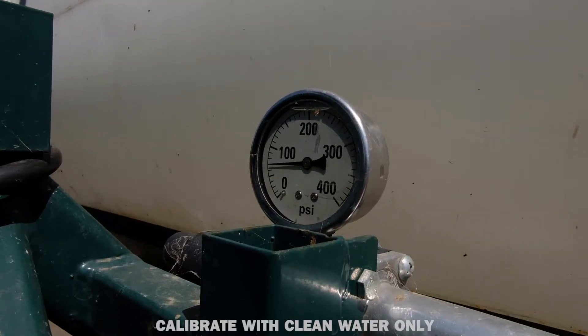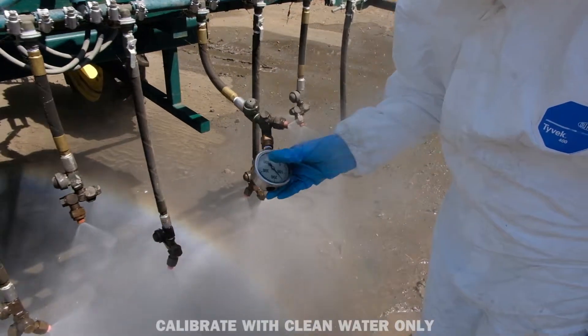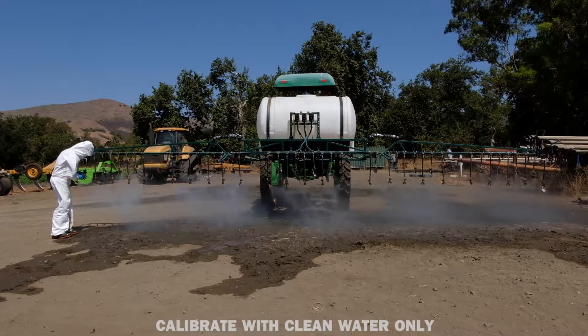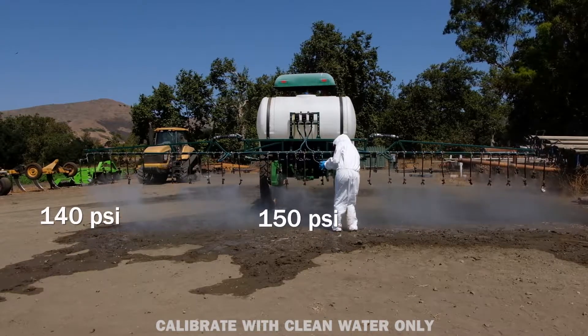Turn on the sprayer to typical operating pressure and verify that the pressure regulator is present and functioning; repair or replace if not. Measure and record the pressure readings on the boom gauges. There should be no more than 10 psi difference between the highest and lowest readings.